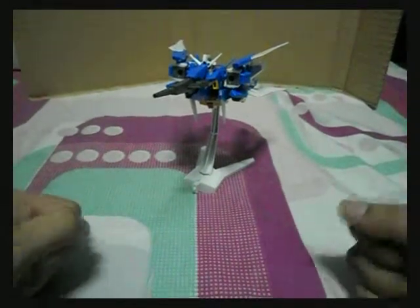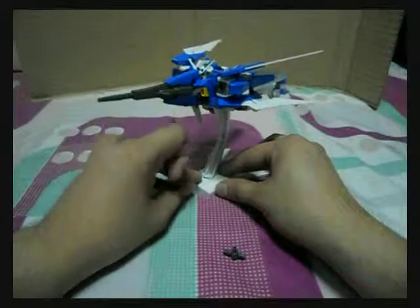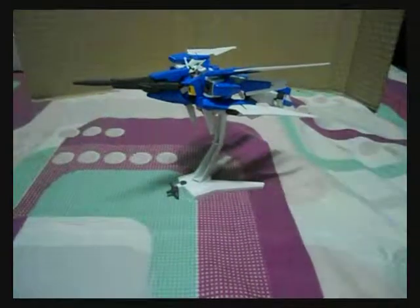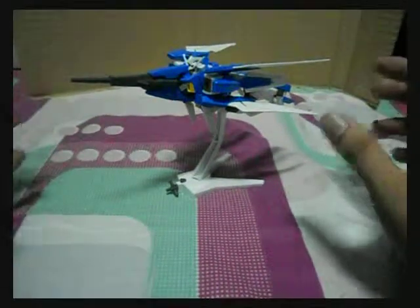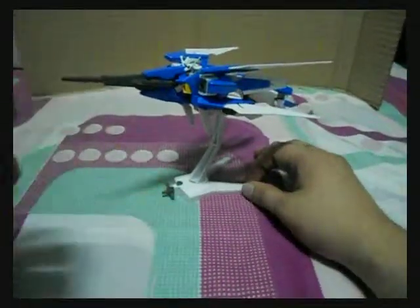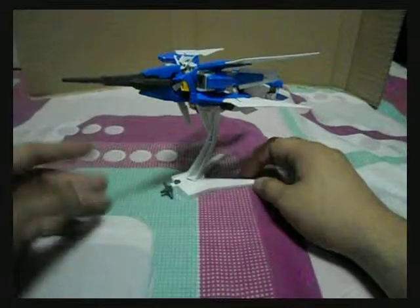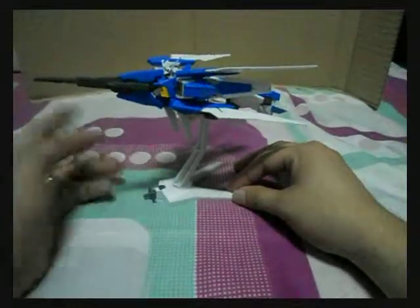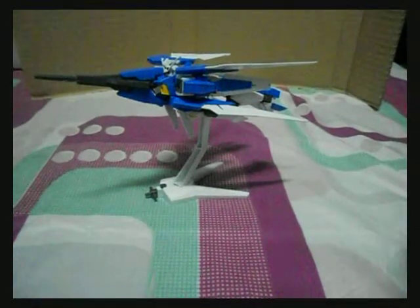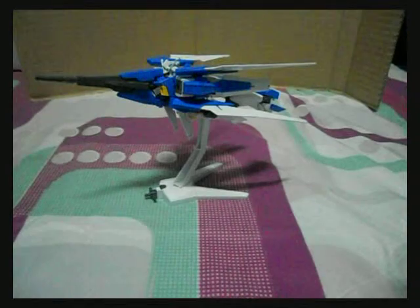So there we have it — the Age 2 Normal transformed. My thoughts about this kit: it's really awesome. There are parts to store so you won't lose them. It's not a seamless transformation, and there are a lot of blue parts but some red and yellow show up in transform state. In its mobile suit mode or mobile strider form it's just awesome. Till next time and the next kit — see you. By the way, if you're planning to buy the Age 2 Normal, buy it.